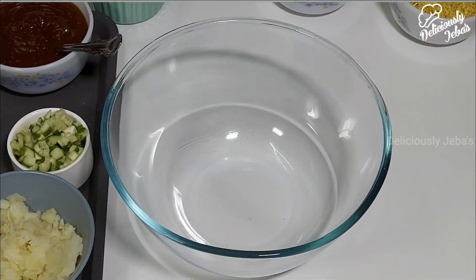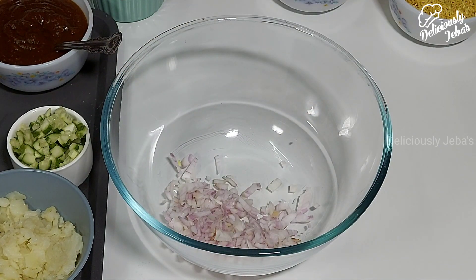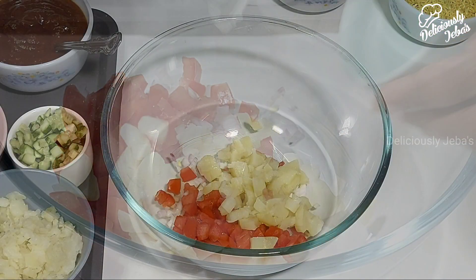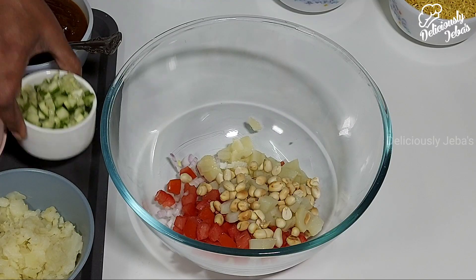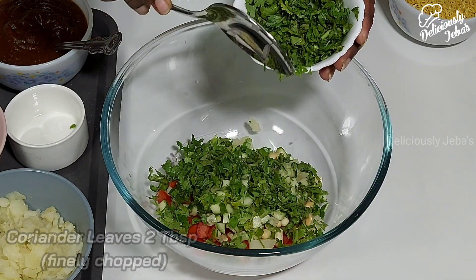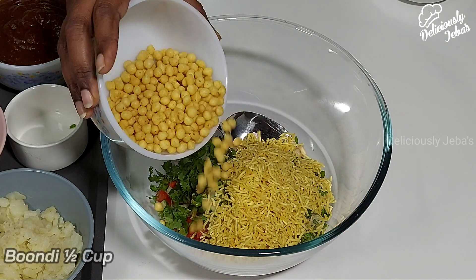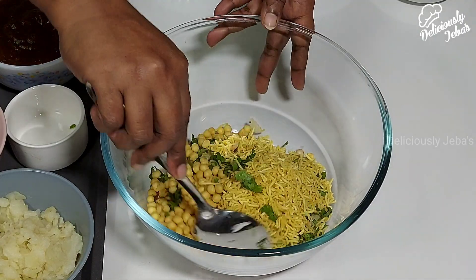Keep this chutney aside. Next, take a finely chopped onion in a large mixing bowl, a finely chopped tomato, a boiled potato that's chopped, three to four tablespoons of toasted peanuts, half a cup of finely chopped cucumber, two to three tablespoons of finely chopped coriander leaves, half a cup of sev, and half a cup of boondi. Give it a good mix.